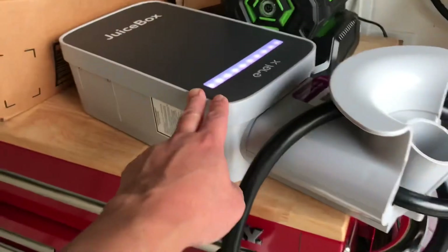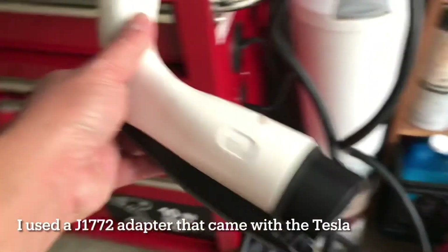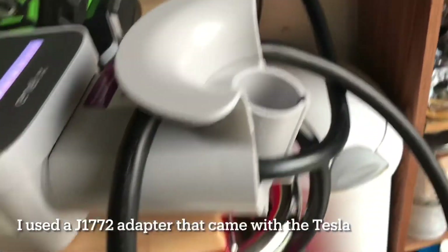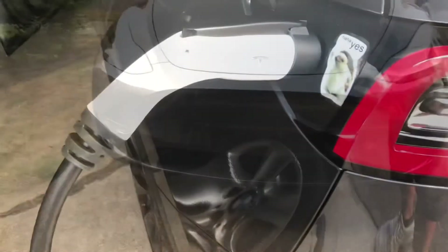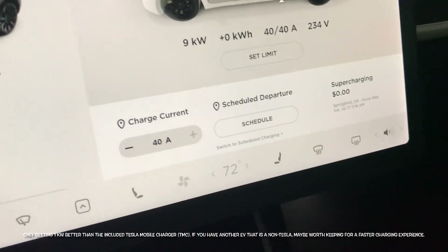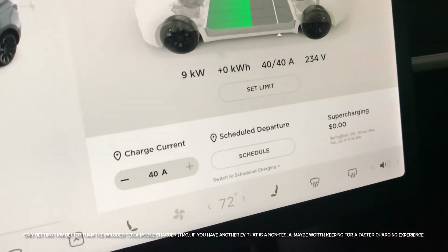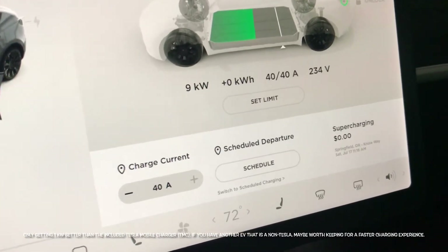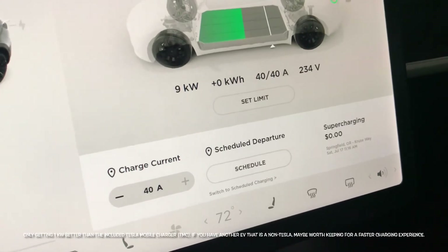I didn't mount it — I want to test it out using the J1772 connector and see how much it's gonna charge. It's now plugged in, and it's basically registering 9 kilowatt-hours, which is about a kilowatt better than the mobile charger.